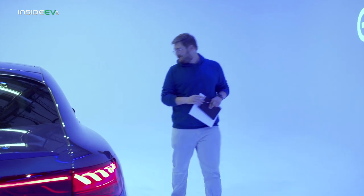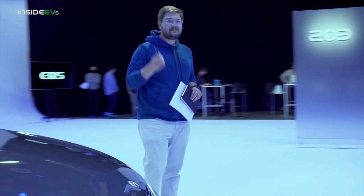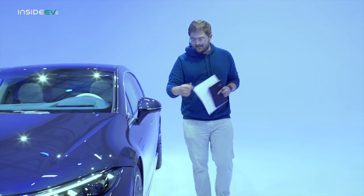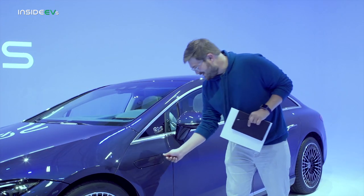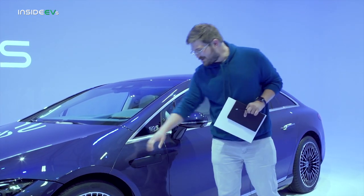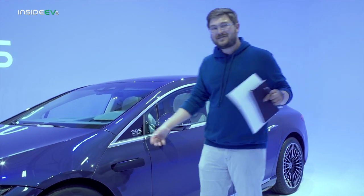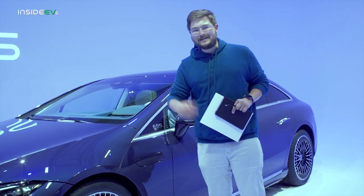There's one last feature I want to show you on the outside, on the driver's side of the vehicle. Electric cars really don't need much maintenance — the only maintenance item you need is washer fluid, really. But take a look at this: there's a very convenient compartment right here in front of the driver's door that you just push in, and you can actually fill up your washer fluid through this little compartment. I've never seen an implementation like this for the one serviceable item on your vehicle, but I think it's kind of neat.